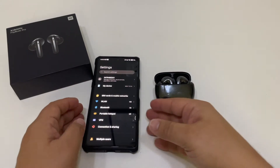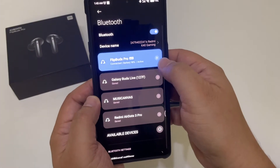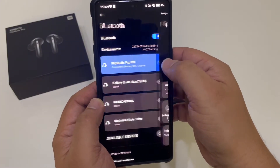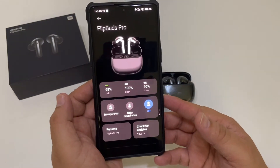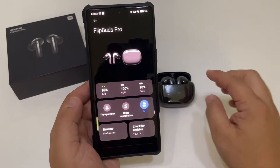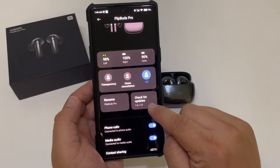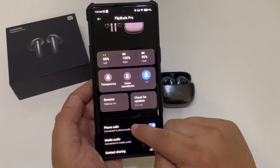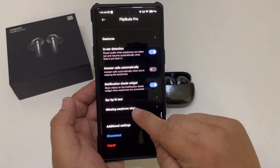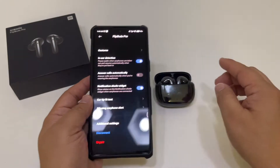If we go into Bluetooth we see our device connected, and if you hit this, there's now app support within it. We can see the device, we can see transparency mode, noise cancellation off, check for firmware updates, and everything else you need. It even has an ear tip fitness test.